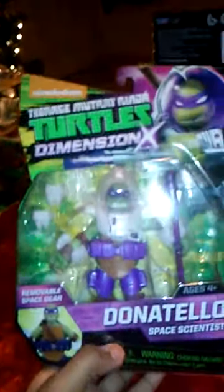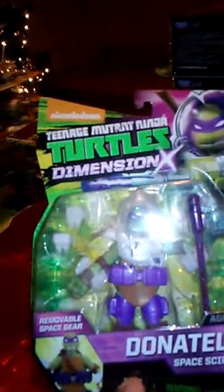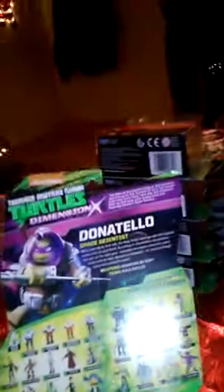Now we got Donatello. There he is and his packaging — same removable space gear. Here's his picture.